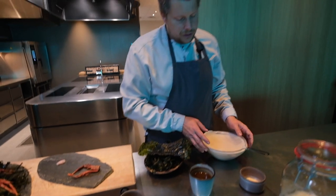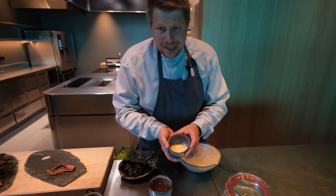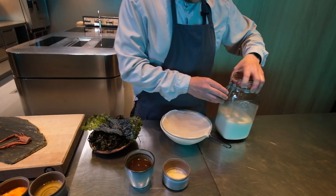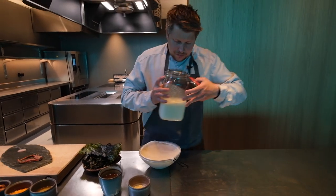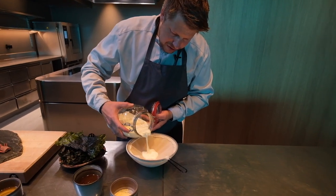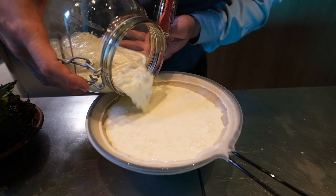On top of the squat lobster tail, we're going to put some dried milk kefir. Milk kefir is something we use a lot in the restaurant. It's a culture called kefir and you mix it with milk, then put it to ferment for some days. It kind of splits, so you get these white clumps.